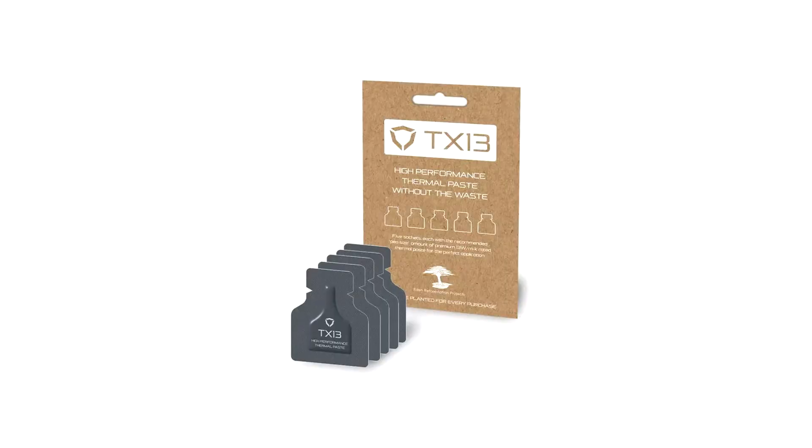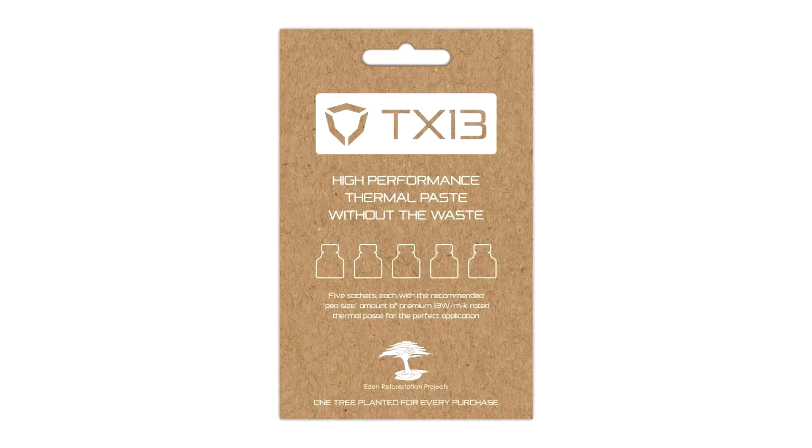Streacom has recently announced their TX-13 High Performance Thermal Paste with a novel new application technique designed to reduce wastage. Streacom has opted to offer the TX-13 in a pack of 5 foil sachets, each containing 0.25 grams — enough for one application on a desktop die of 40mm by 40mm. Streacom recommends the use of multiple packets when installing on Threadripper or other large dies.